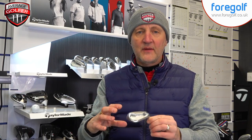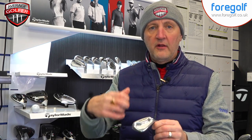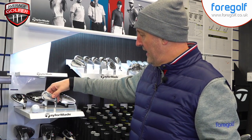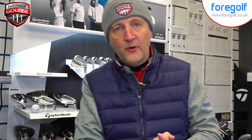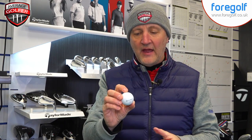I've been playing with a mix of the P770s and my own MP5s for quite some time — the P770s are a slightly bigger version of this. But Rory chooses to play the four iron in the P750, so just that one club in a different head type. It's still a forged club, slightly bigger profile, with a little bit of cavity in there, and interestingly Rory goes to that into the four iron.